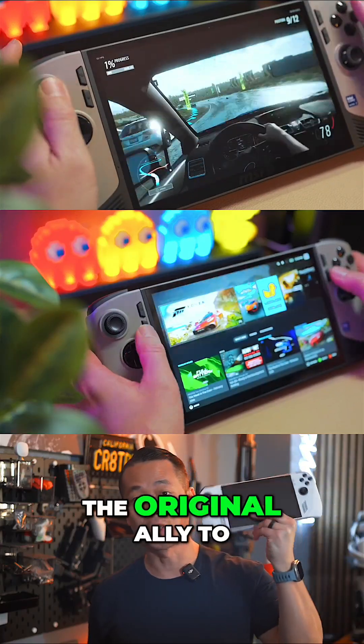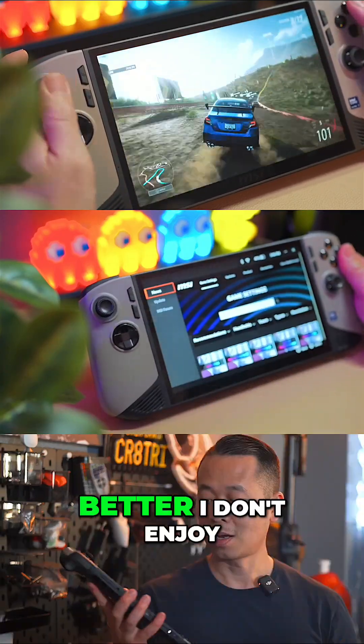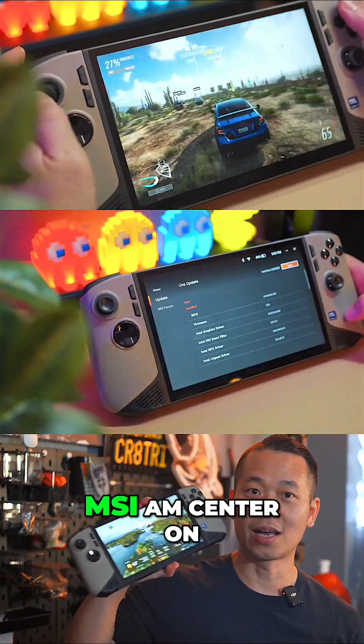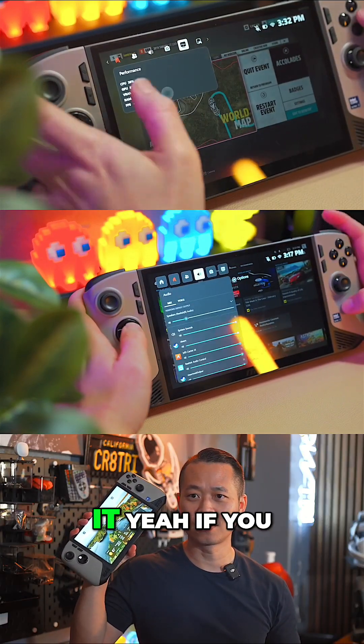Some impressions going from the original to the new Claw 8: battery is so much better. I don't enjoy MSI AmCenter on this at all. And the last thing — is it worth it? Yeah, if you have money.